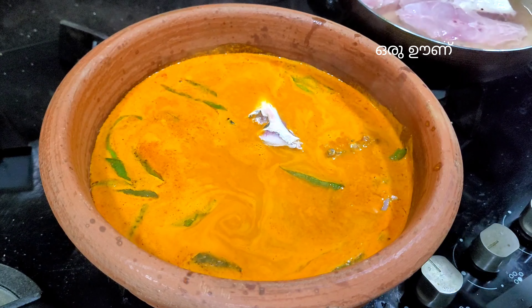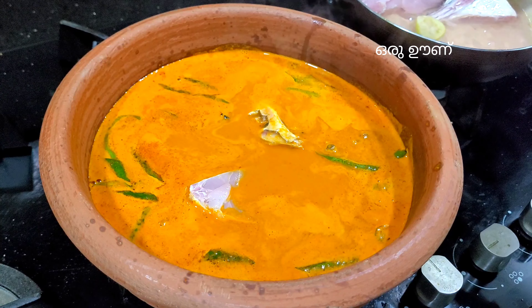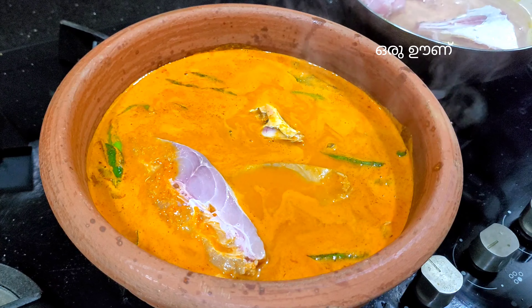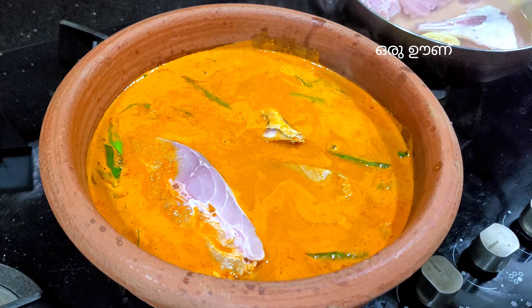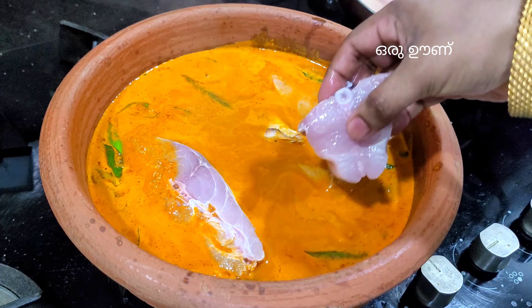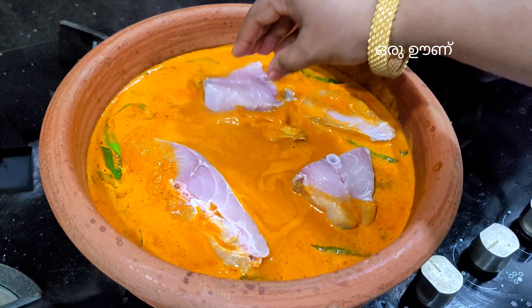Now we have to put some onions in the middle. We have to put some onions on the side like this. We are going to put some onions in the middle. We will put the onions inside the other.